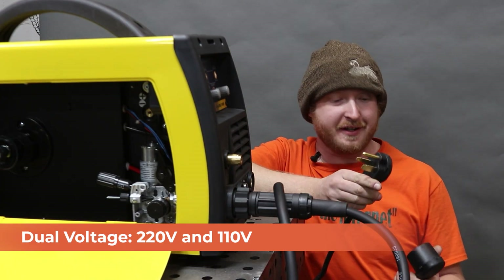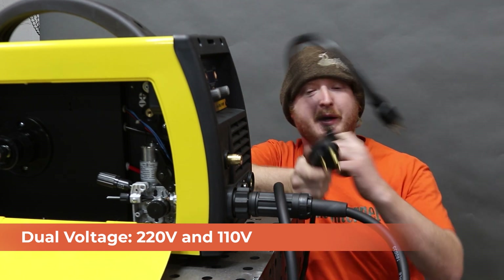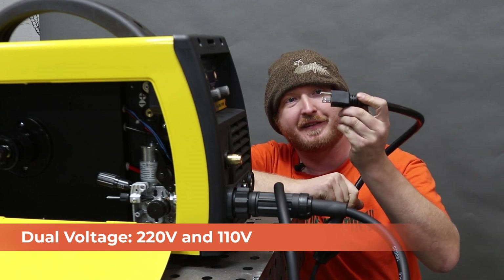If we want to convert it to a 110-volt machine, all we've got to do is plug in this adapter. Now we can run it off standard household electricity.